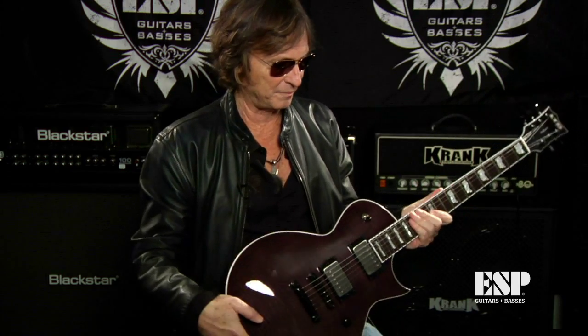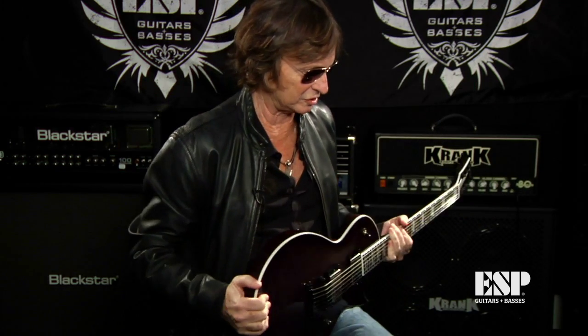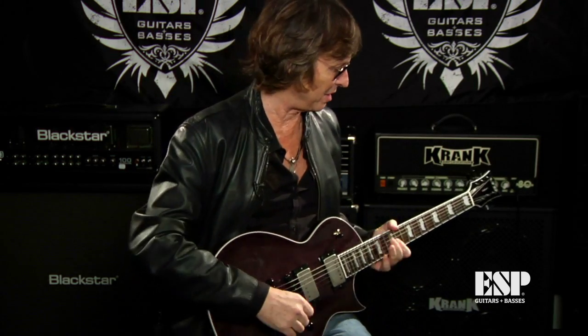When you pick it up, you're struck by the weight. It's a very balanced guitar — not too heavy or too light, just very balanced. And when I brought it right to my body to play it, it sits very nicely. There's a nice contour back here — it doesn't just feel like a block hitting your body.